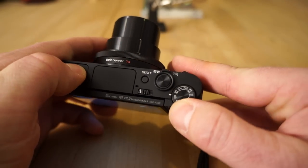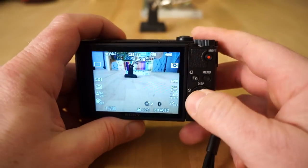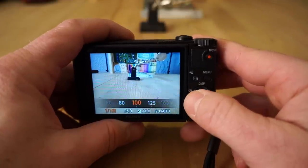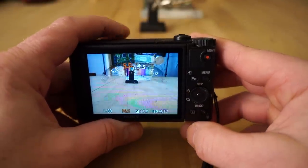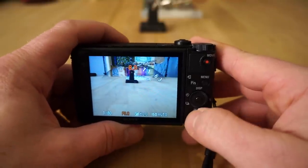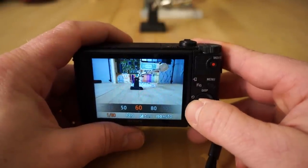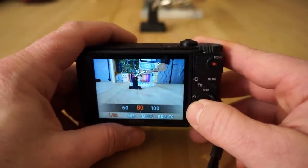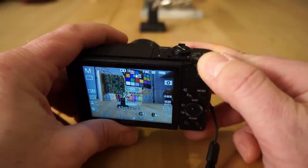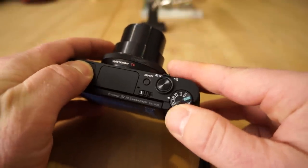Full manual mode — switch to M — gives you the ability to adjust both shutter speed via the dial and aperture via the lens ring. This is great for locking the camera to specific settings for things like fireworks photos or blurry water shots. Manual mode is a good way to go for more advanced shooting. I'm going to skip over the custom program modes as that's a separate video.